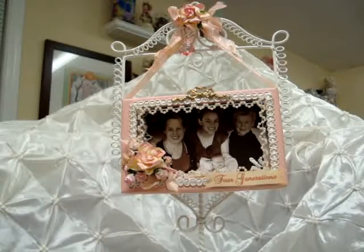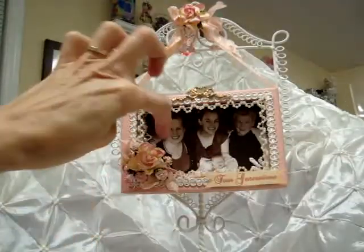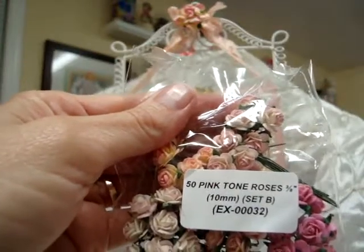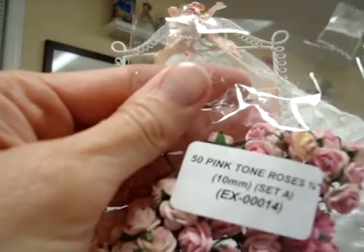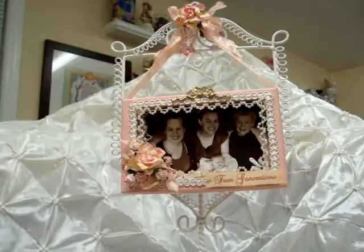And then I also used the pink tone hip rose buds BUD139. I used one here, there are some on the inside, and there's one over here. I also used the 3/8 or 10 millimeter pink tone roses — they're really small little baby roses, really sweet. EX00032, that's Set B, and also from Set A which is EX00014. So I have those in here and in here and over here — those turned out really pretty.